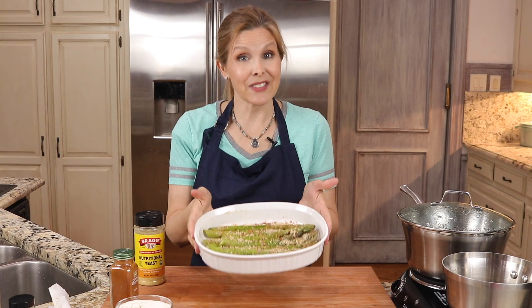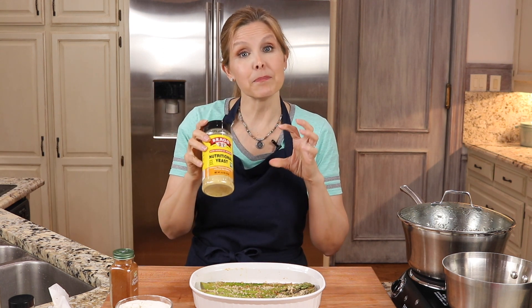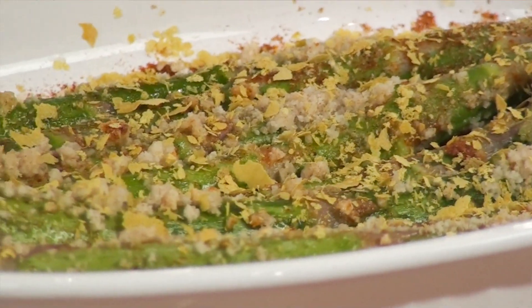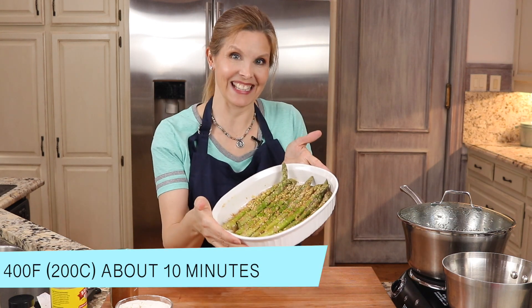Almost forgot — what gives this asparagus a cheese flavor without actual cheese is nutritional yeast. It's not a baking yeast, it's not gonna make anything rise. It's just a B vitamin load and it tastes very much like cheese. I like to keep this on hand. You can skip it altogether, but it's really good on this asparagus. Give that a little mix — now they're ready.